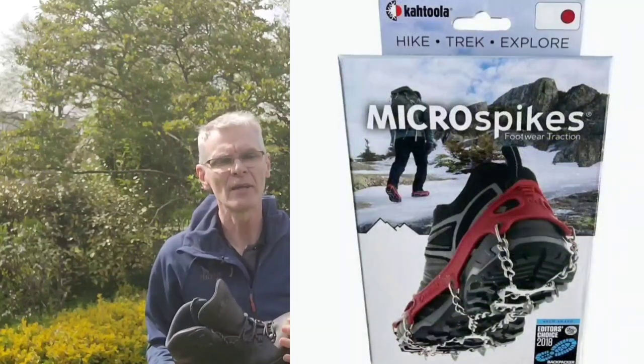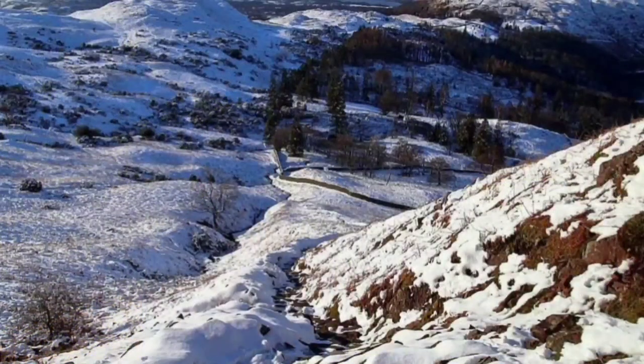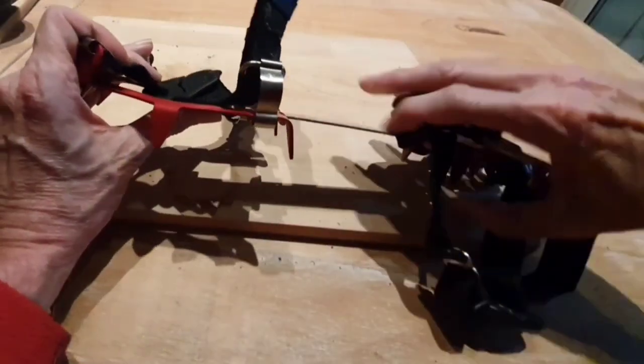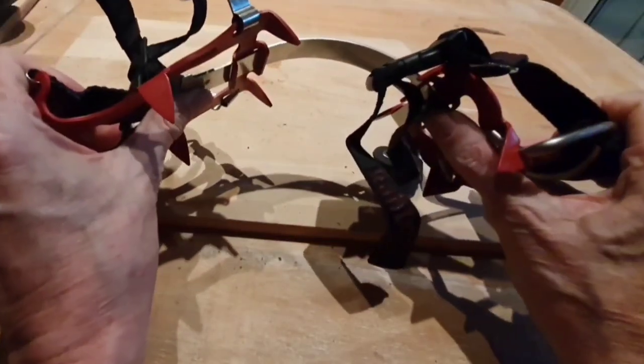You can fit micro spikes to these boots and they work very well, making them suitable for paths that are a little bit icy — a fairly common occurrence in places like the Lake District. You can also fit a Kahtoola-style crampon, which has a flexible central bar that flexes with the boot. But it must be stressed that micro spikes and flexible crampons are not for severe mountain use in wintertime — they're for gentle gradients, perhaps going down a path that's a little bit icy.